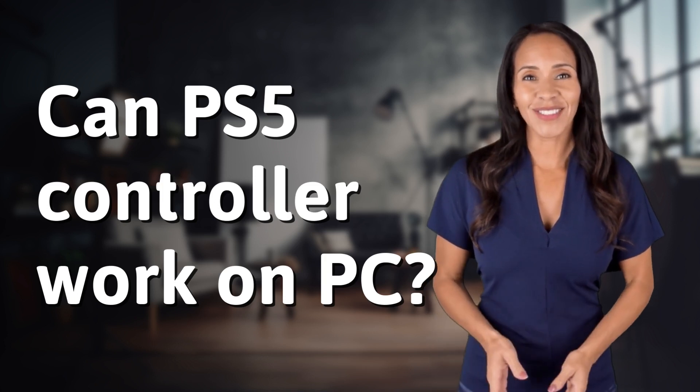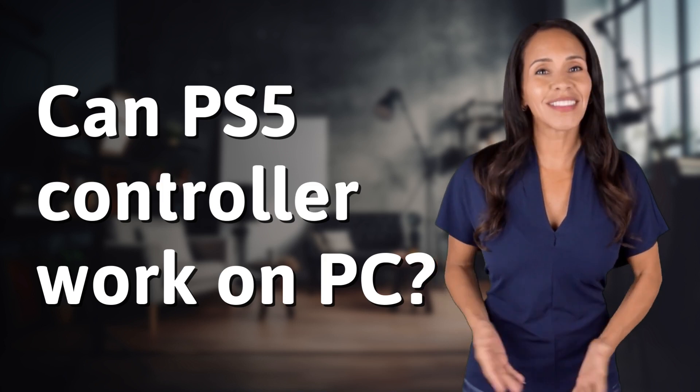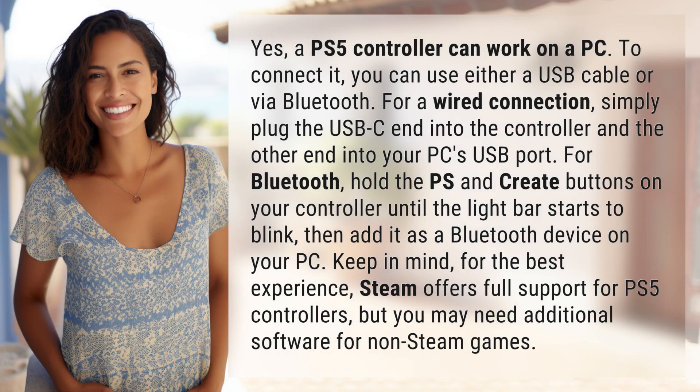Rapid-fire answers coming your way. What's today's burning question? Let's find out. Yes, a PS5 controller can work on a PC.